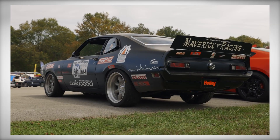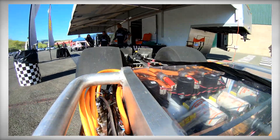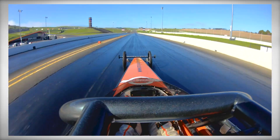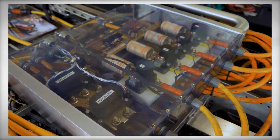Understanding what you're working on is extremely important when you're dealing with high voltage. It can be dangerous, but with some training and proper equipment, you're going to be prepared to do everything from parts installs to full-blown EV resto swaps.